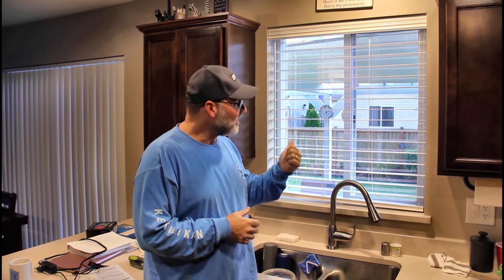Hi, I'm Scott and I'm going to show you how I did a custom installation of these store-bought blinds on Doubt It Yourself.